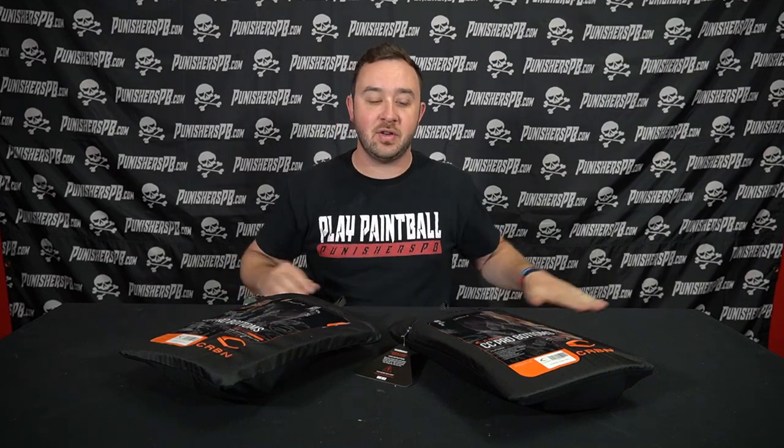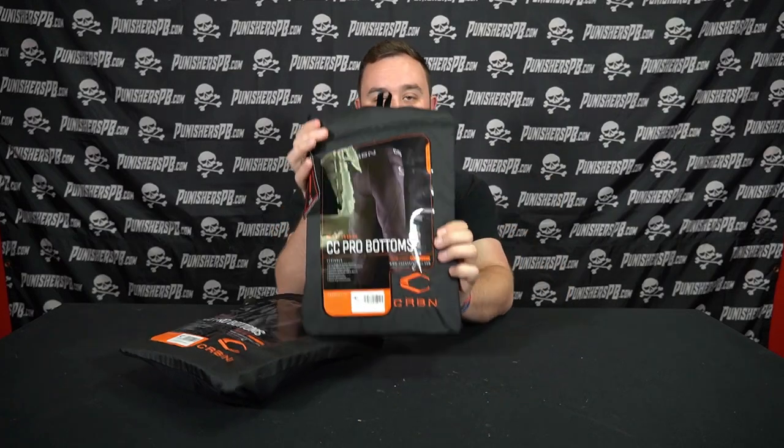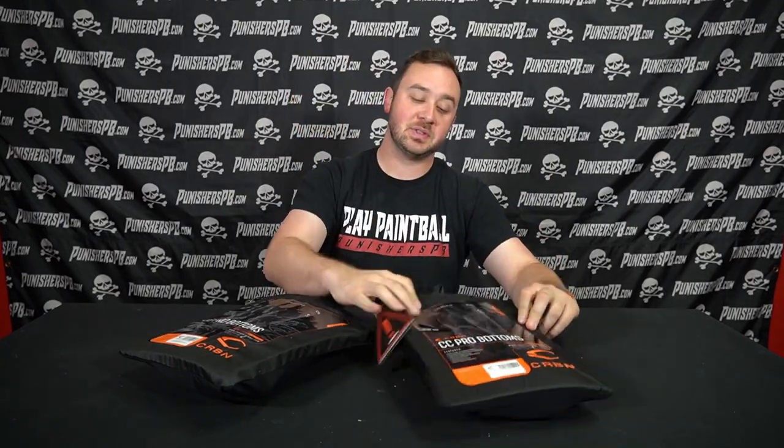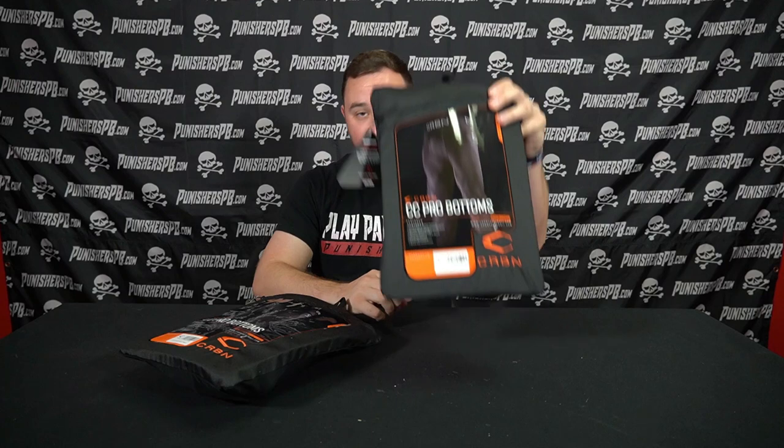Hello Punishers and welcome back to the channel. It's just going to be me for this one. Today we are talking about the brand new Carbon CC Pro Bottoms. These are now the predecessor to the previous full leg version — this is the third version of any carbon legging type of protective bottom. We're going to go over this today, talk about the differences, see how I feel about it, and talk about sizing.